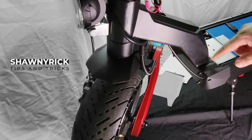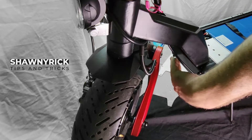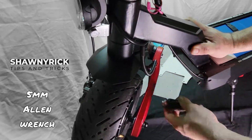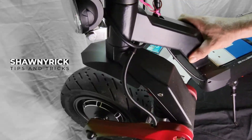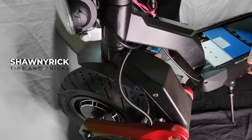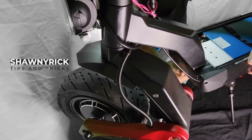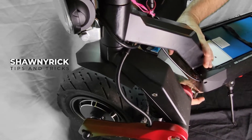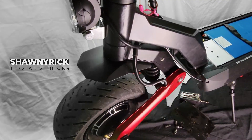Once we get the kick plate off the top for the battery compartment, we want to take these four bolts out of the front. There are also four underneath. That's a nice solid plate they got in front there — I do like that.